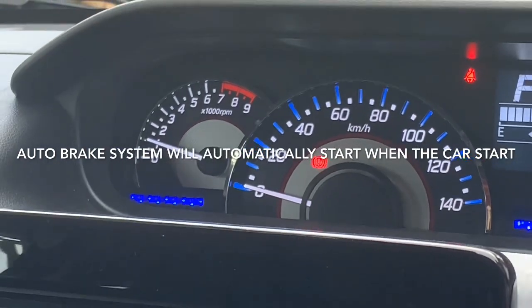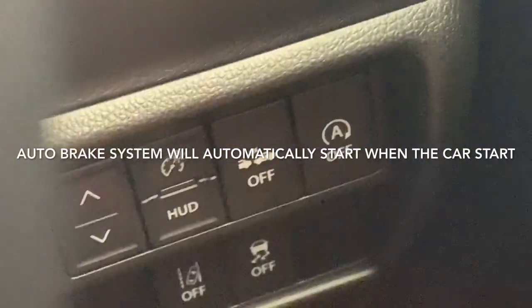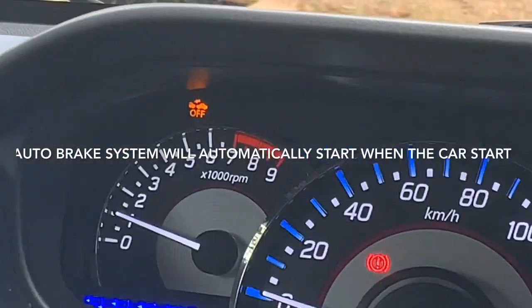So when you want to turn off the auto brake system, you always have to do this again and again. Okay, now you can see this indicator.